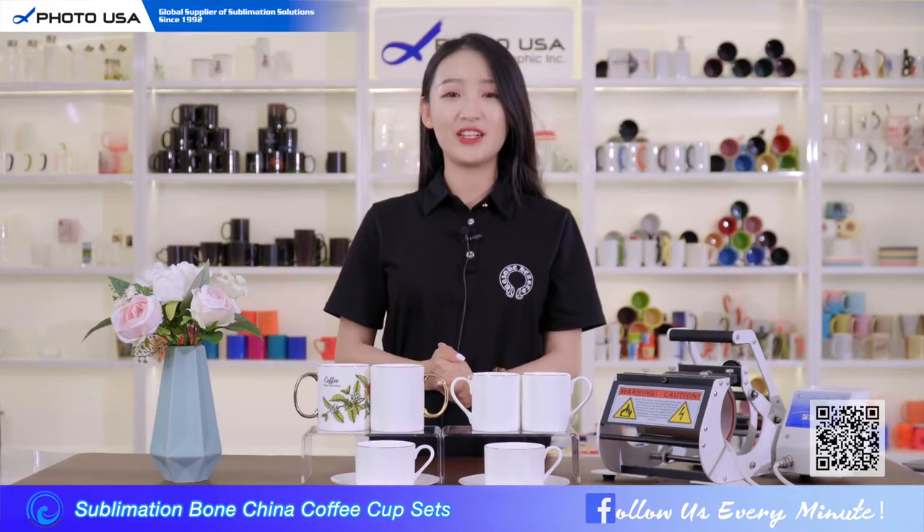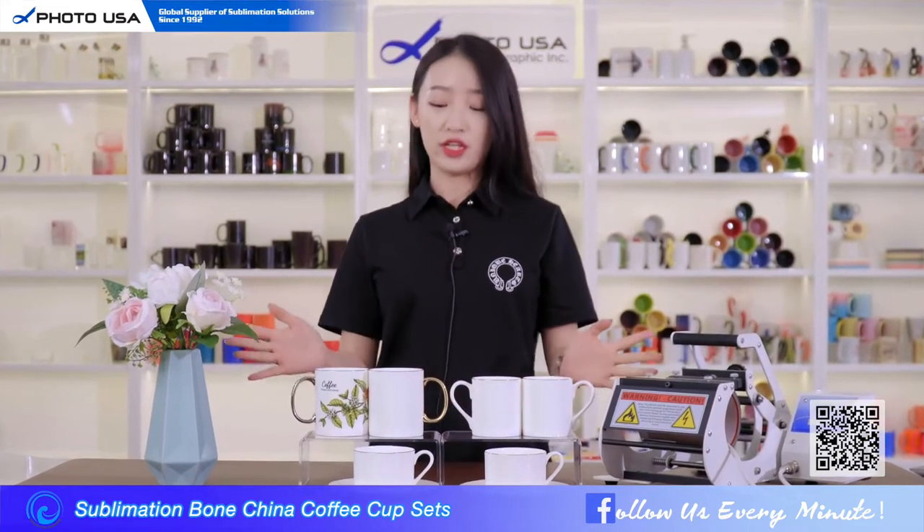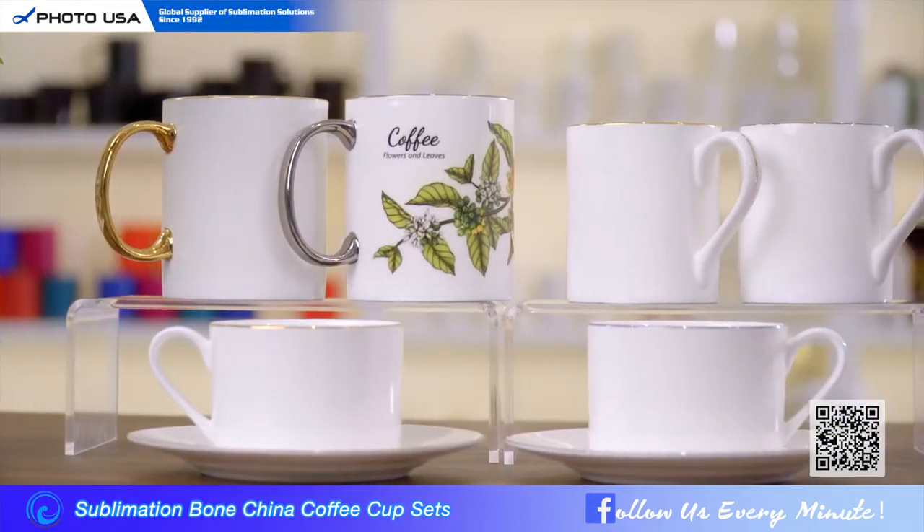Hey guys, welcome to our channel. As you can see, today I'm going to introduce the Bung China Coffee Cup set.